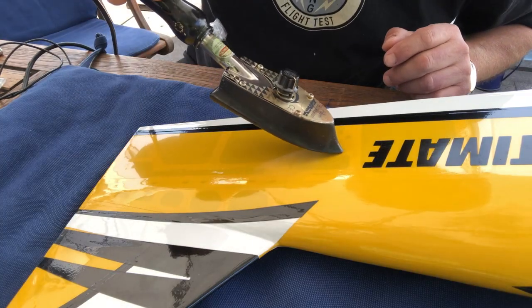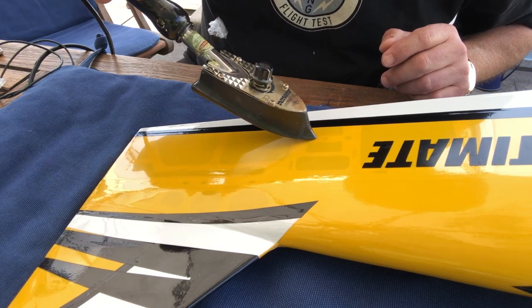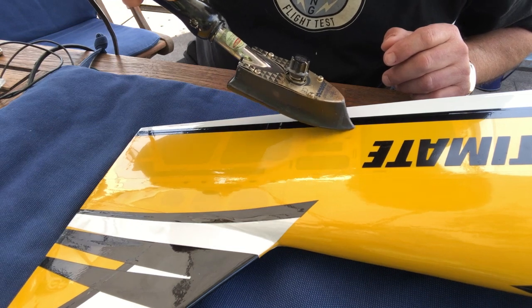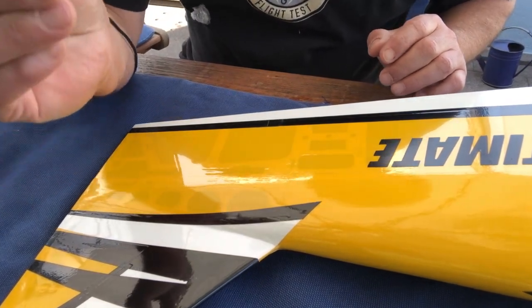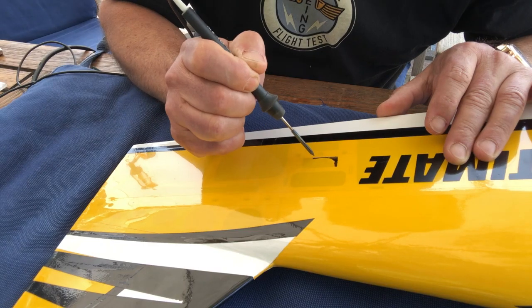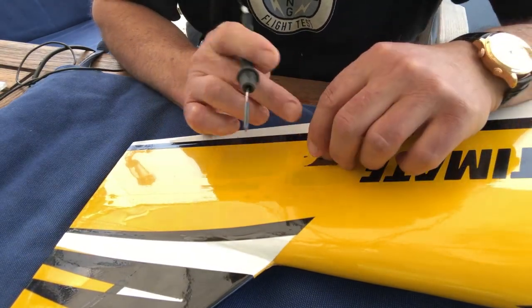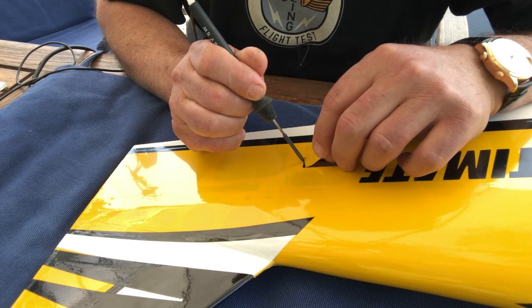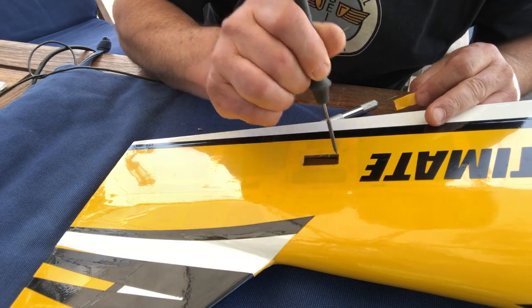Before opening the covering for the servo, I take an iron and make sure that around the hole the covering is nicely bonded to the wood. Then I use a soldering iron — you could also use a hot needle — and very carefully open up the hole along the edges. What happens then is that the covering at the edges is nicely welded to the wood, which wouldn't be the case if you used a knife. Go one more time with the soldering iron along the edges, and it's fine.